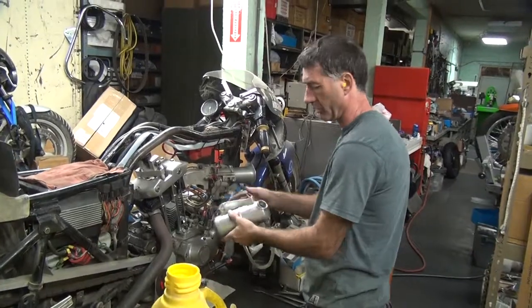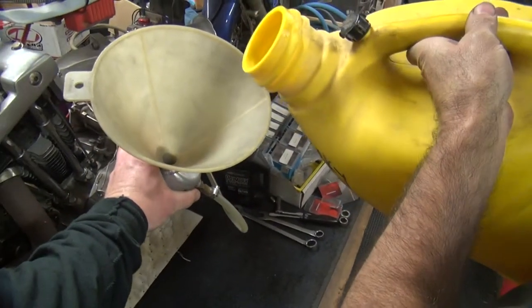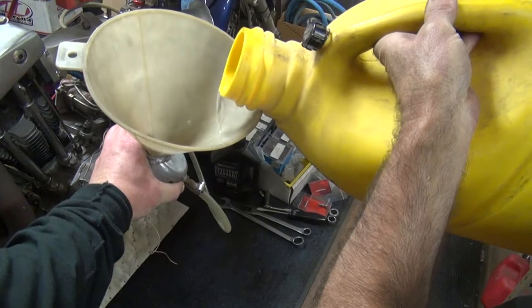We're going to have some help holding this. Probably going to make a mess anyway. This is probably only enough fuel for a minute of running anyway.